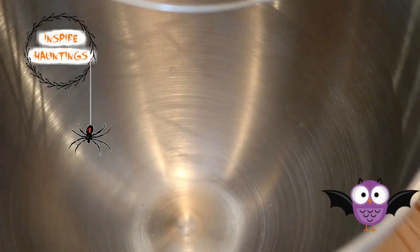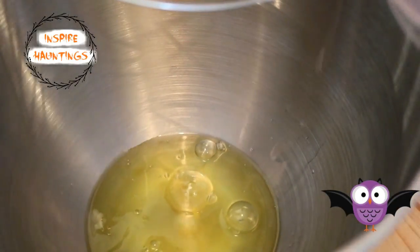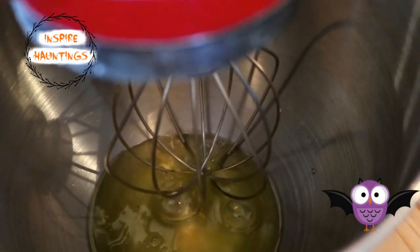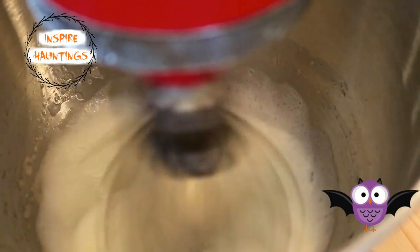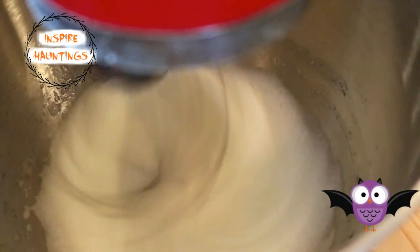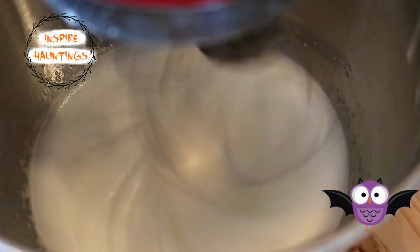I preheated my oven to 200 degrees, then I poured my egg whites into my mixing bowl and whisked until it was frothy. At this point I added my cream of tartar and beat until soft peaks formed.